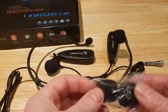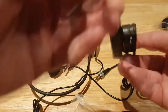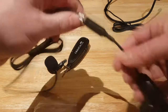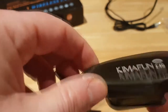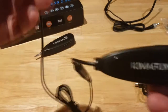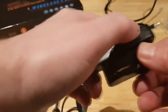You also get a couple of spare windscreens, which is handy. You get a belt clip — if you're going to use the transmitter on your person, you plug it onto your belt. The transmitter has a clear USB connector for charging, an on/off button, and on the other side volume down and volume up, so you can control the volume while talking. The receiver similarly has USB charging and an on/off button with an indicator light.